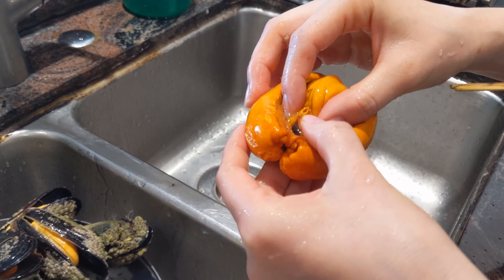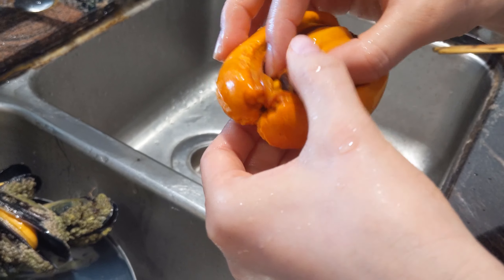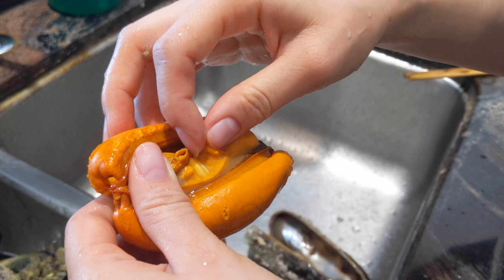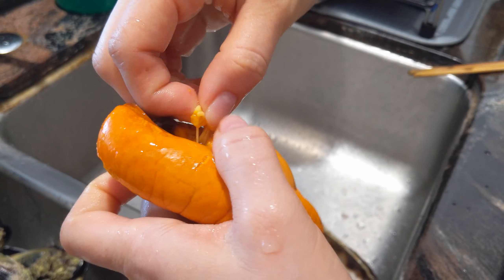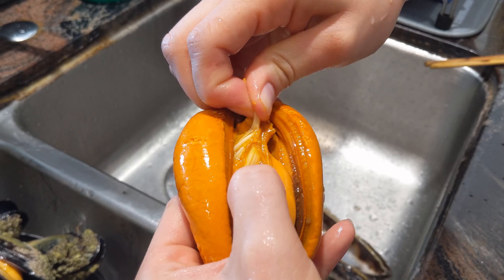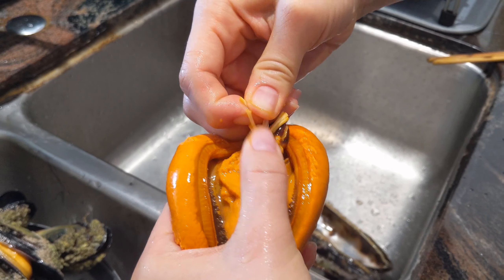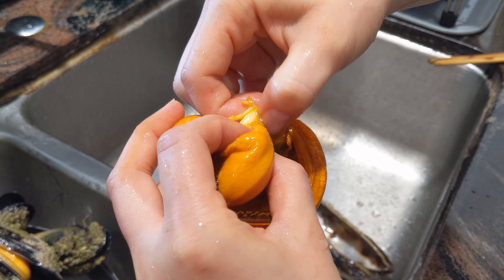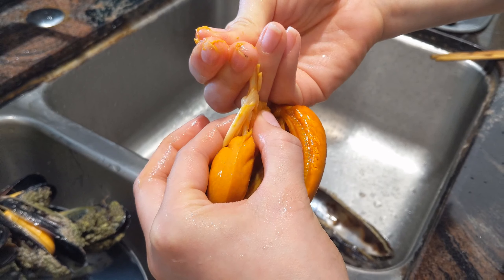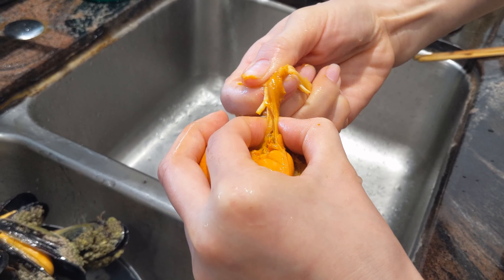Beneath the beard there's also a fibrous material. Pull that out because it's super chewy and dogs probably won't digest it very well. We pull this out when we prepare mussels for ourselves too — I'll put a card on screen for a baked mussel recipe. Make sure to pull out that very fibrous anchor, which usually comes out with the beard, and discard that.